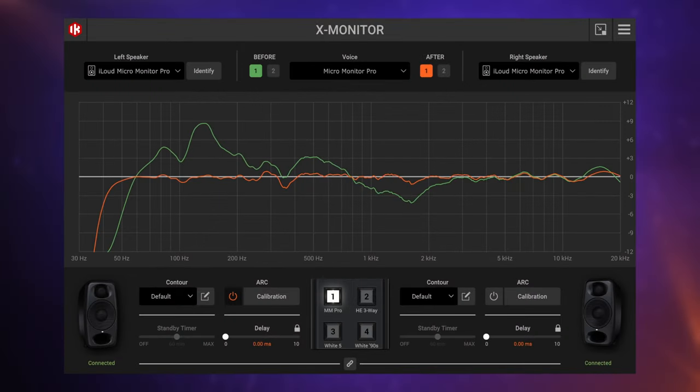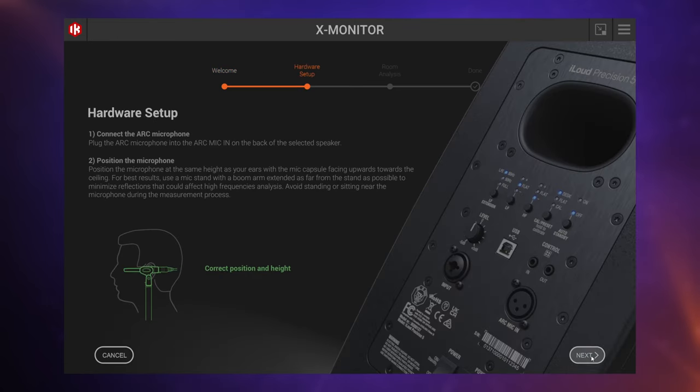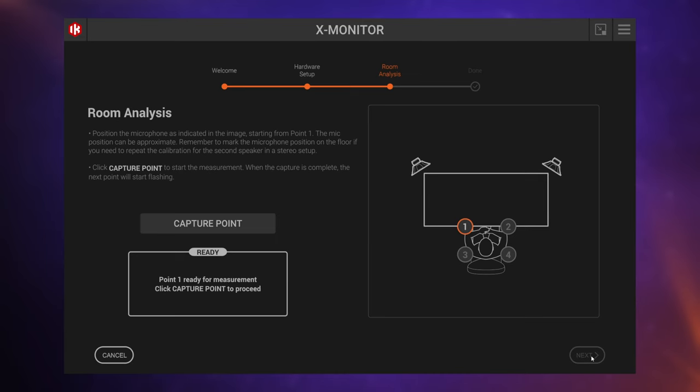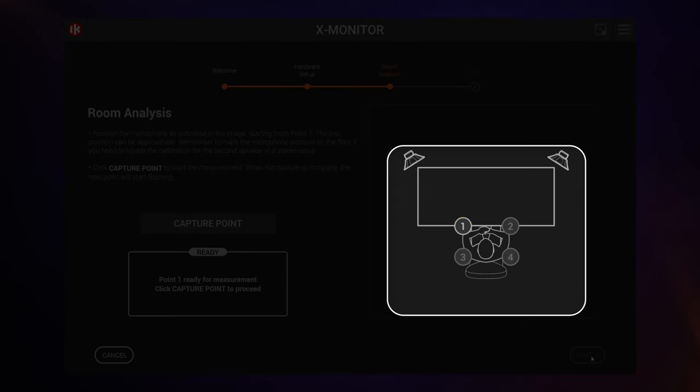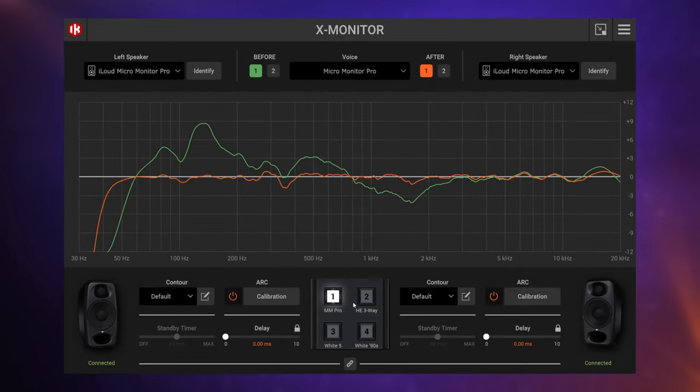The calibration process starts from within software called XMonitor. Once we start calibration, we're walked through all of the steps with easy-to-understand instructions, including where to set up our microphone. For each monitor, there are four basic positions where it will capture the test signal and create a calibration profile. Once done, we can apply those profiles within XMonitor — and the great thing is it's applied to the monitors themselves, not as a plug-in within your DAW, so it's there no matter what software you're using.